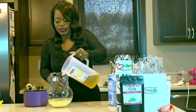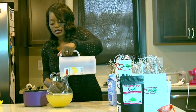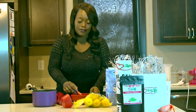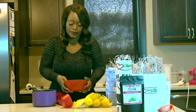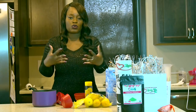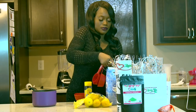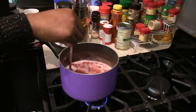Now we can pour this strawberry green tea into the lemonade mixture, and I'm going to keep that in the refrigerator to cool. I'm keeping some of the strawberry green tea in the pot, and then I'm going to add fresh strawberries — I already have them pre-cut — and drop them in. You can add sugar, honey, or agave, whatever you prefer. Then I'm going to put this back on the stove and allow the strawberries to boil.